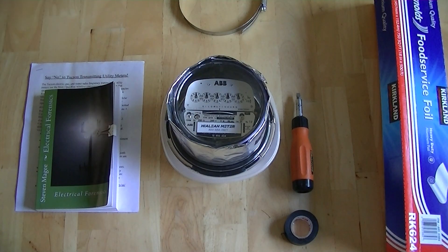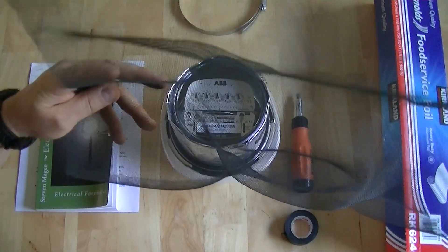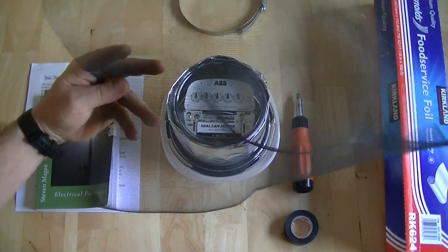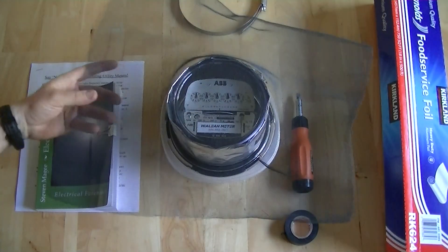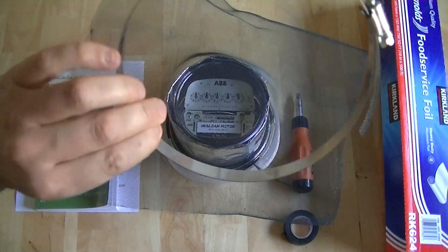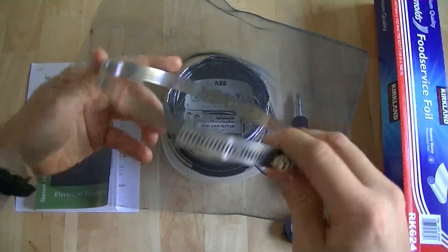Now we want to get rid of the front radiation emission. We're going to use a standard piece of aluminum window screening material. You just want to pop that on there. And then to hold it on, you just want to use a standard hose clamp. You can buy these in any hardware shop.